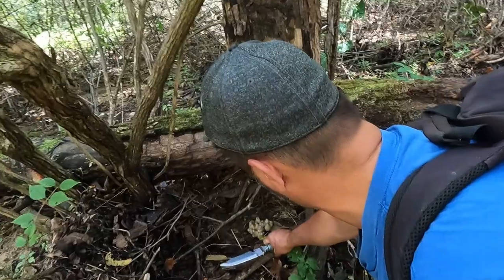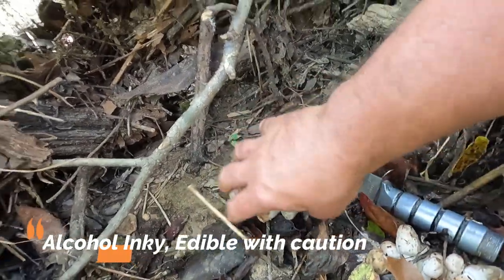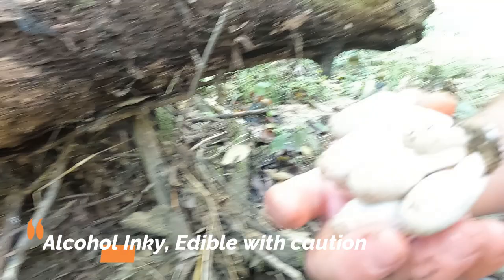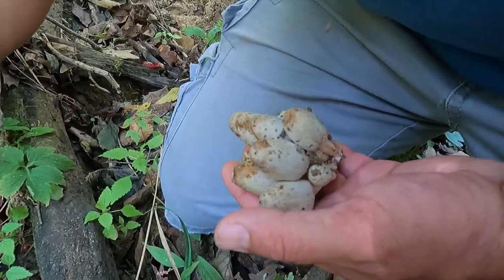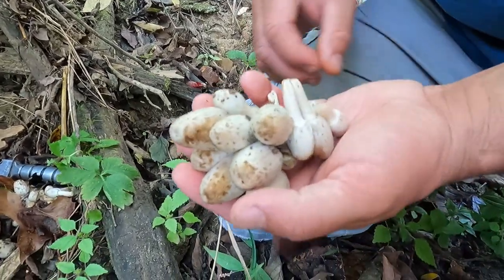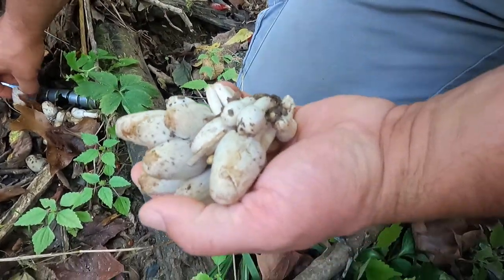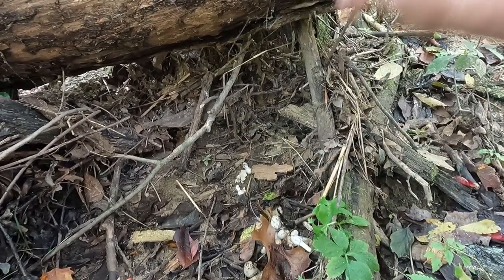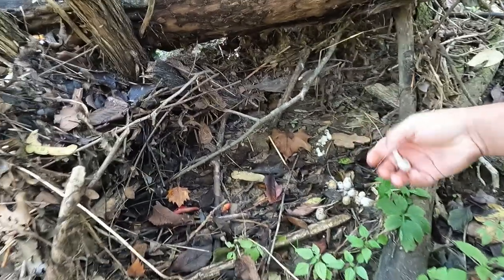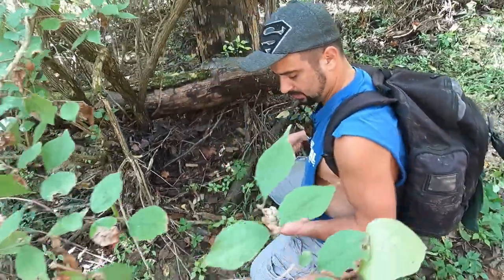I think they're coprinus mushrooms or related to a mica cap — an inky mushroom of some kind. I've never seen those before. I was hoping for shaggy manes. I'll take these and go back and see if I can get an ID on them. I did have some luck identifying this mushroom — it's called an alcohol inky. It is an edible mushroom, but with caution, because it's one of the mushrooms that will render your body unable to remove alcohol from your bloodstream for a period of time, hence the name alcohol inky.